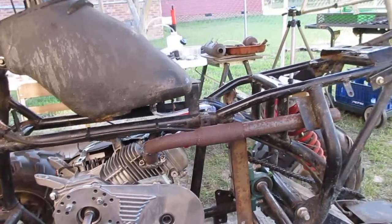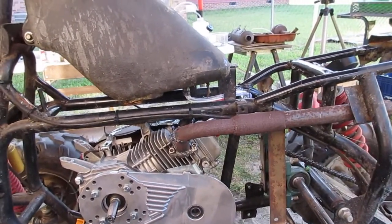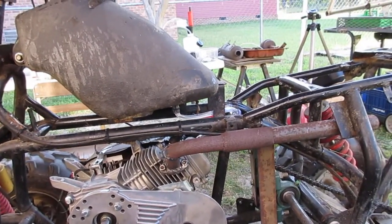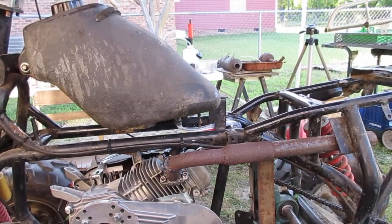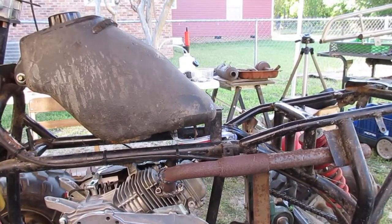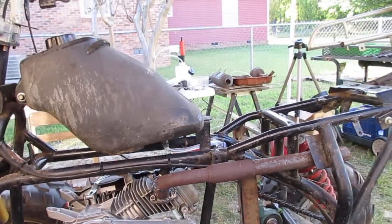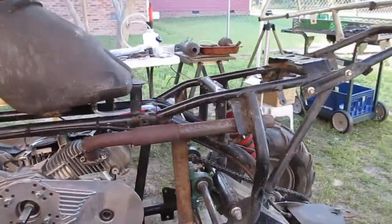My best videos I can think of offhand: one was my mud video, that was my best video. Then testing my Bad Man 2500 winch — that was my second best, now it's my first best. Anyway.